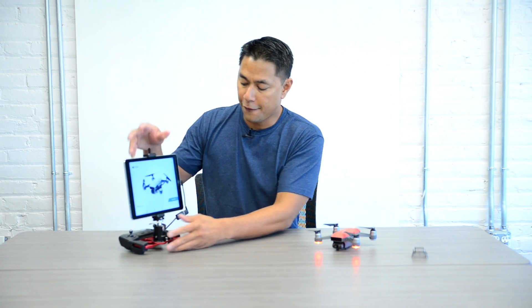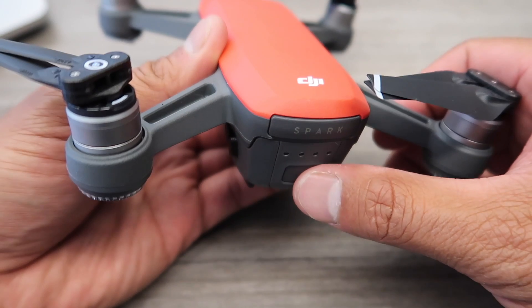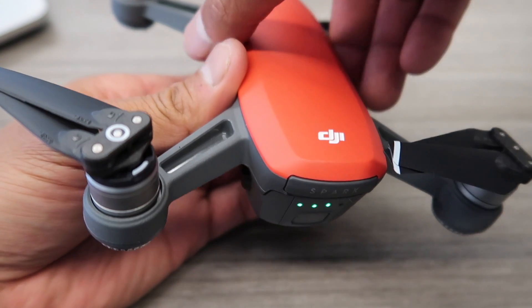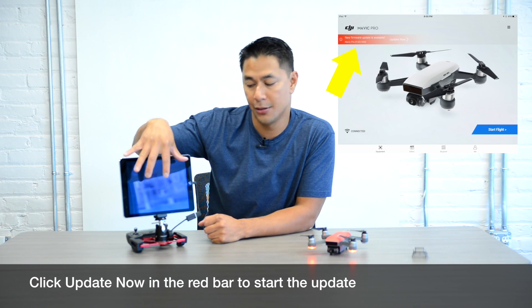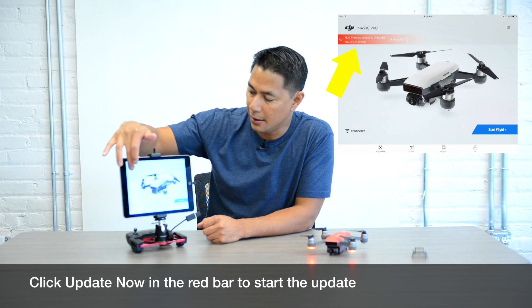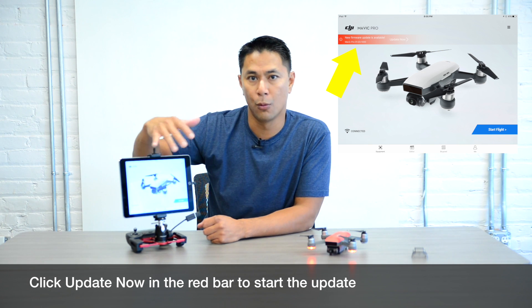First, go ahead and power everything on — power the remote, turn on the app, and then turn on your DJI Spark. Once everything is connected, if there is a firmware update available it will show up in the top left corner when you start the application. If there is a firmware update it'll show as a red bar in the top corner. I'll add some screenshots on screen to show you what that looks like.